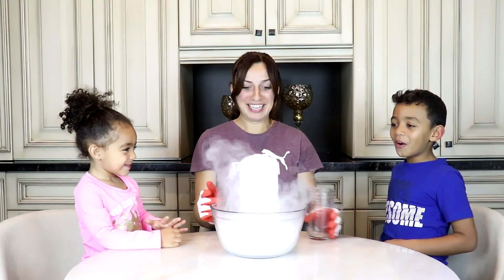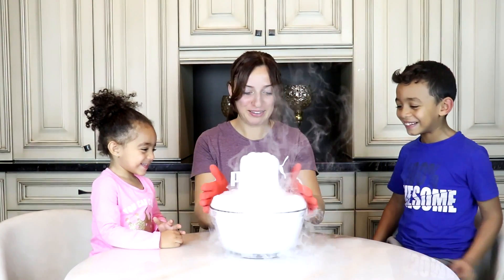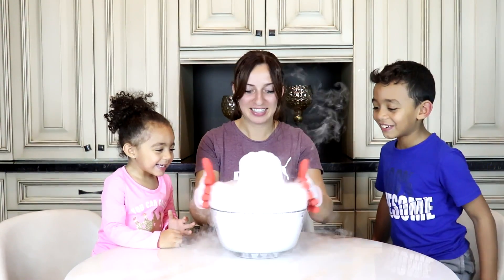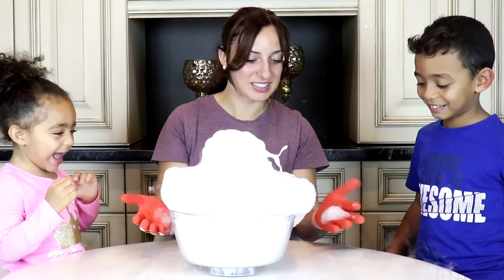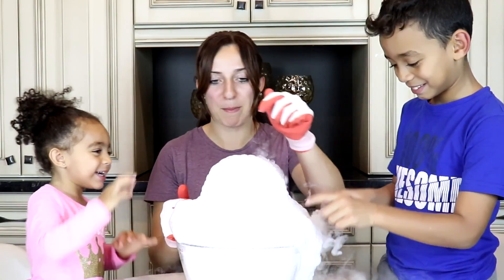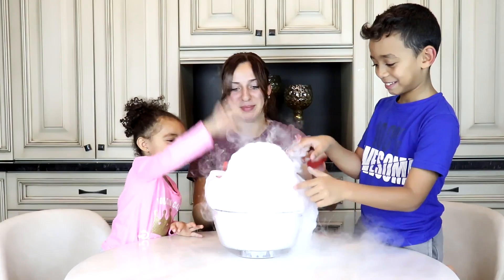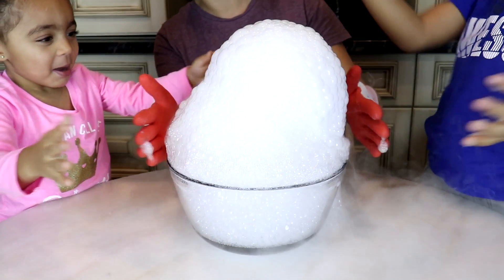Whoa! Look at the bubbles! Whoa! Oh my goodness! Look at those bubbles! Are we about to touch them? Yeah, you can touch the bubbles. Look, you can pop them — boop, boop, boop! Look at it! It's a big, giant bubble.